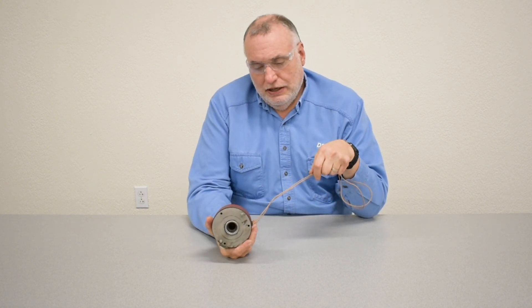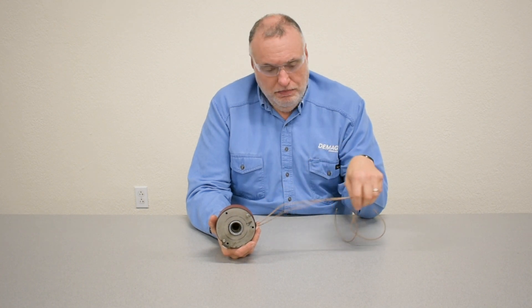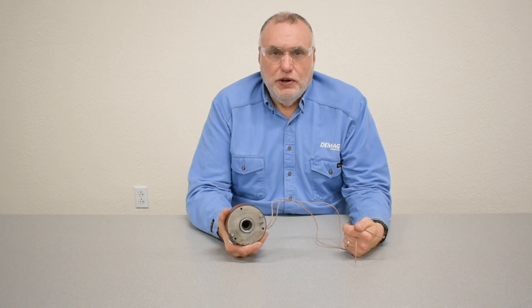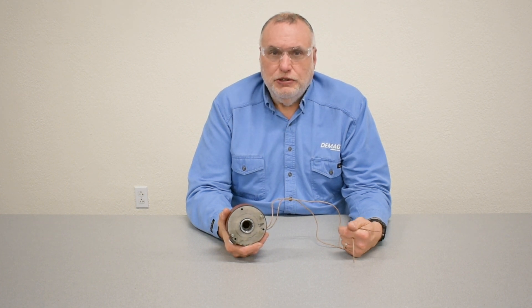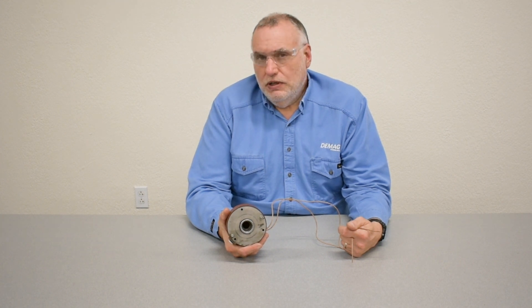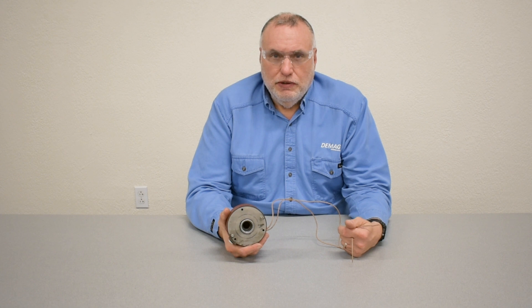You can also electrically check the brake coil by unplugging it and checking its coil for its own value. It should not go to ground — it should read a resistance value. You can check the documents attached to this video to get the values for the different sized brakes.